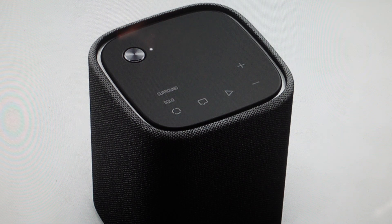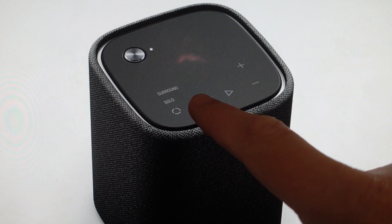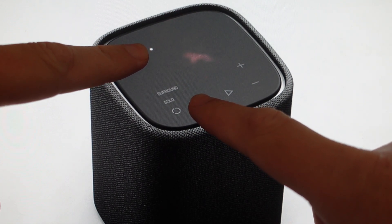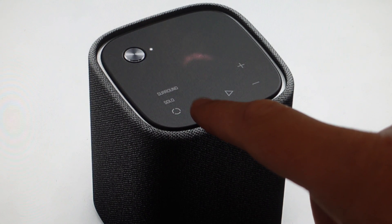Now you will need to set it up again as a new speaker. If that's what you want to do, with the speaker turned off, we're just going to press and hold the clear voice button while it's in standby, and then turn it on while holding this button. If we've done it correctly, the clear voice light will flash.